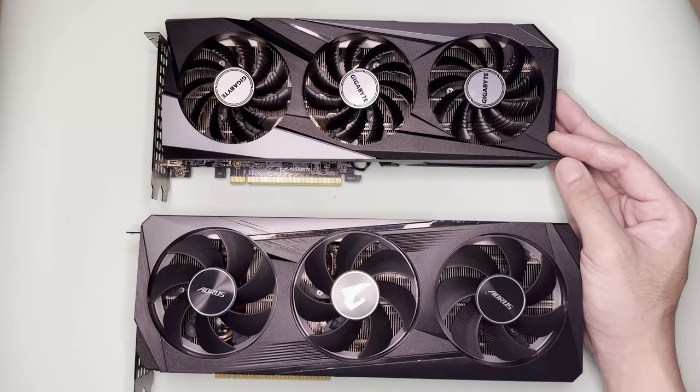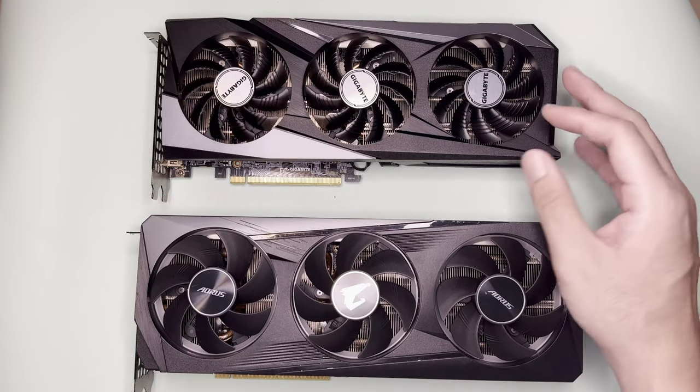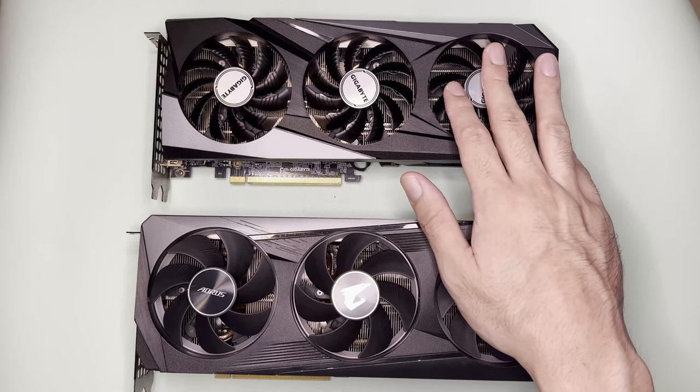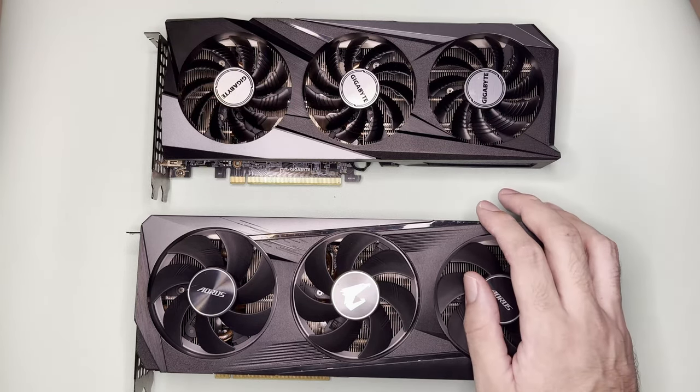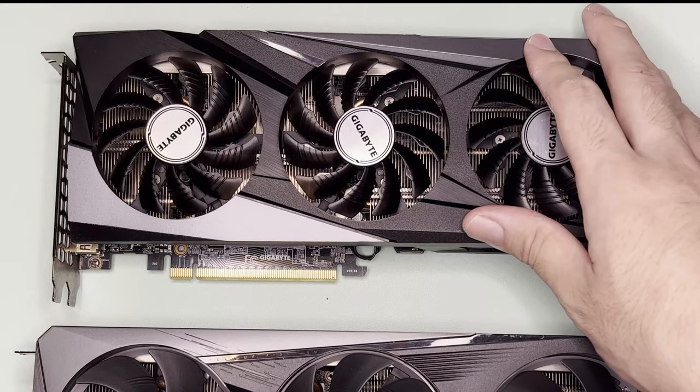Hi and welcome to the channel. Today will be a vlog-type video where I will tell you how I resolved an issue with my RTX 3060s. I have two RTX 3060s — one is this Gigabyte Gaming OC and another is the Aorus Elite.